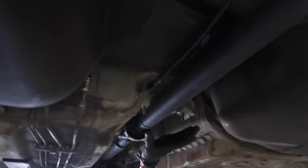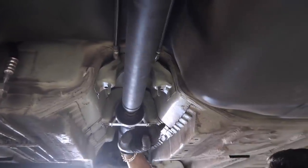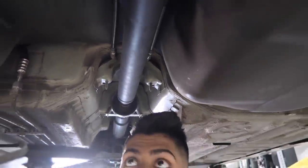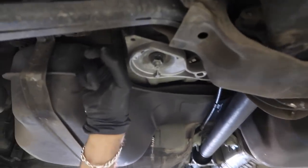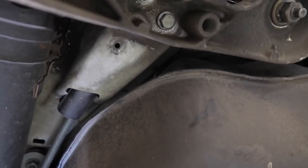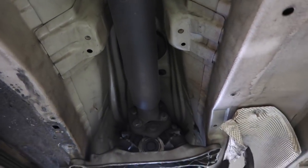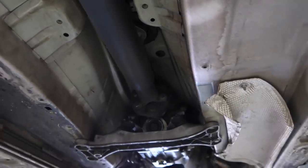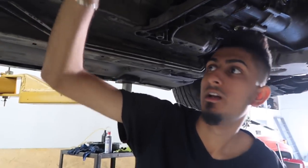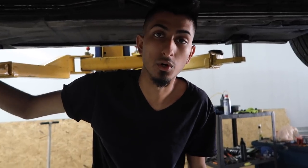Ideally, you would have a heat shield right here, which is going to be held in with about four 10mm bolts. But since we don't have that, I can't really show you where they'd be. Once you have the heat shield off, that would expose the rest of the driveshaft. To pull this off, what you're going to need is an 18mm open-ended wrench, an 18mm socket, and an external Torx 12.